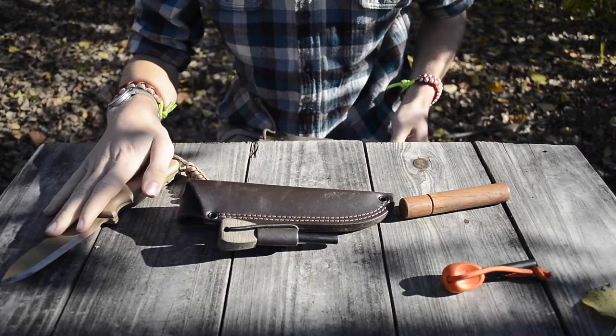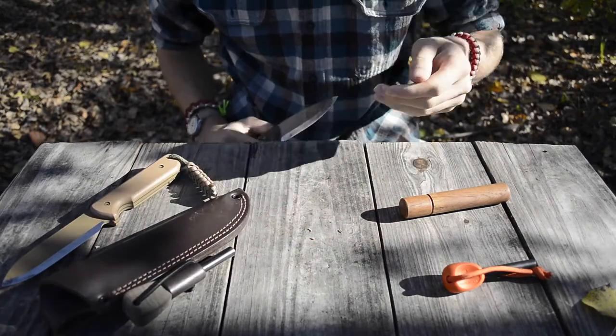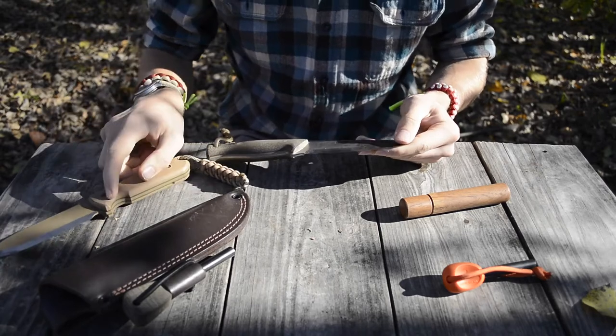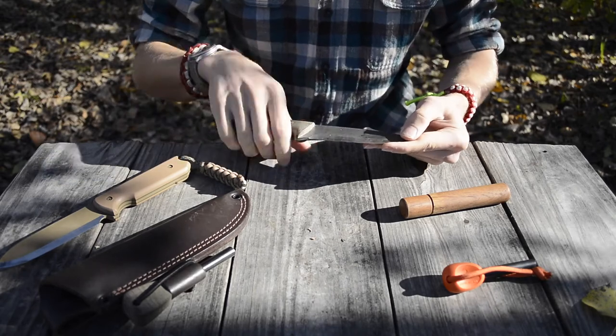Hopefully you guys like some of the tabletop decorations here — some of the ferro rods, fire pistons. The sheath in and of itself is pretty awesome, and there's the pretty awesome Allegheny M38 Bushcraft, which I'm going to be bringing up in a little bit. But the main focus of this review, of course, is the Battle Lore.